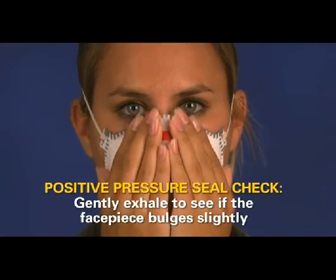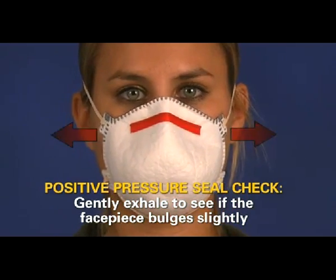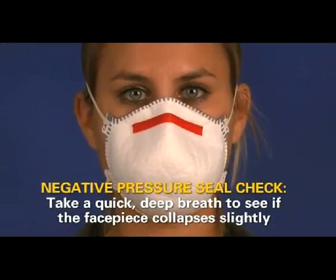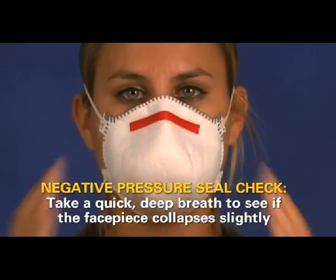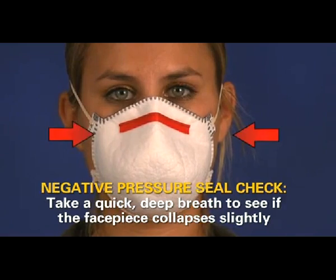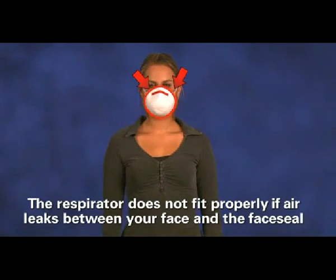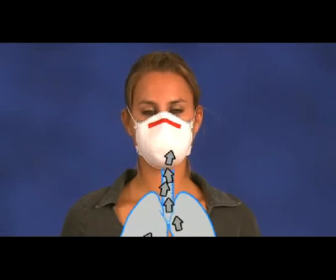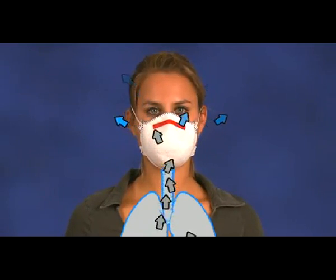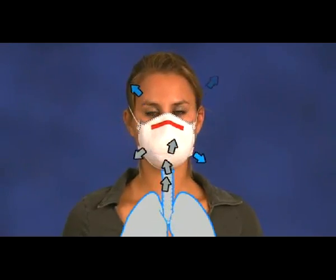A positive pressure seal check is performed by gently exhaling to see if the face piece bulges slightly. For a negative pressure seal check, take a quick deep breath to see if the face piece collapses slightly. During either test, if air leaks out between your face and the respirator's face seal, the respirator may not fit your face properly. One way to identify leakage is if you feel air blowing through the seal onto your face or eyes.